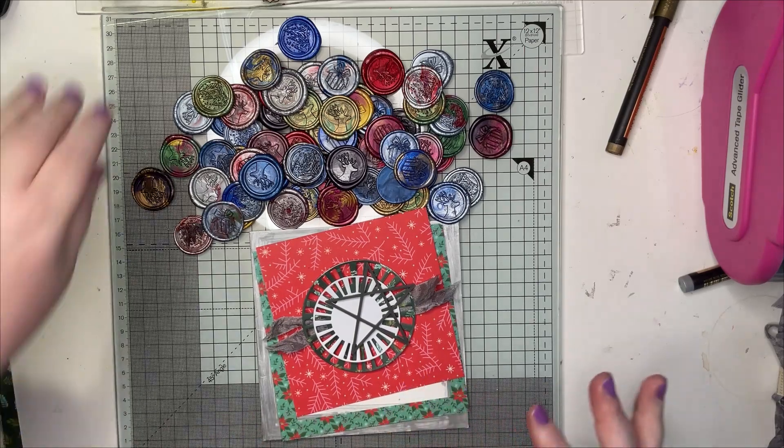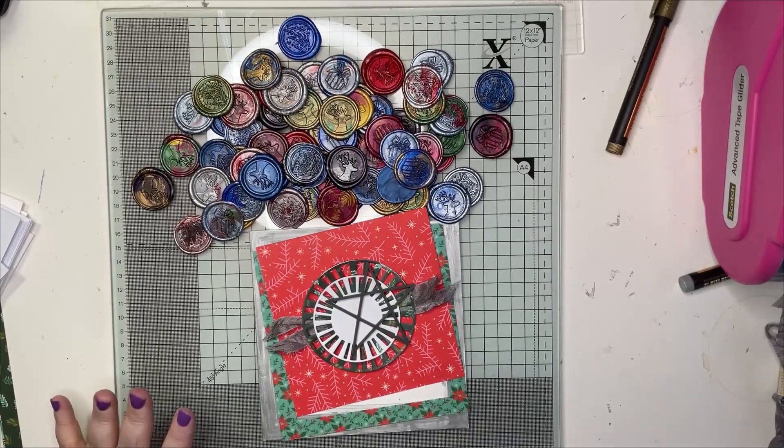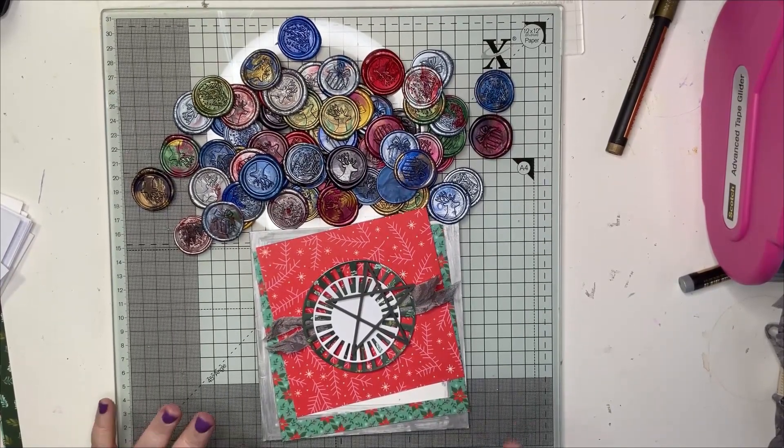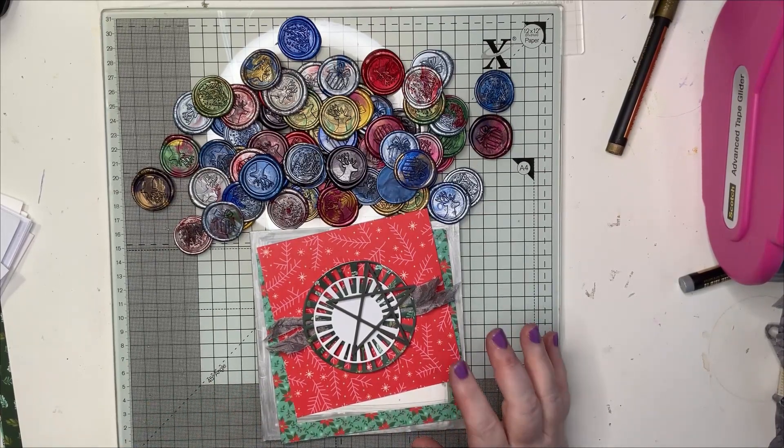The whole idea through November and December is trying to use up some older stash. I have lots of Mix and Mingle from Simple Stories left, so I thought that's what I'd use.